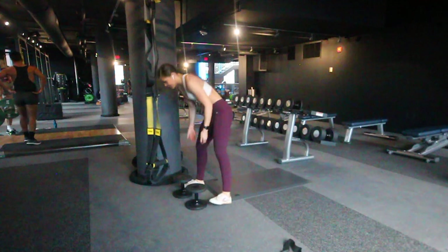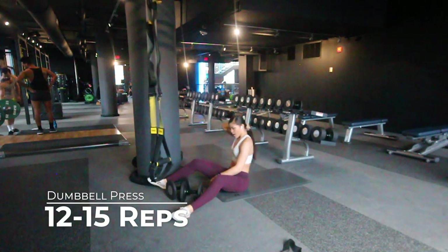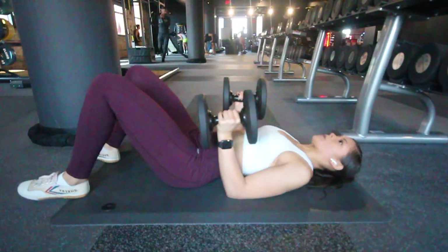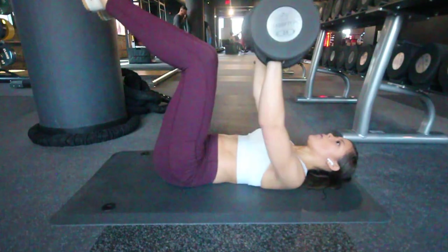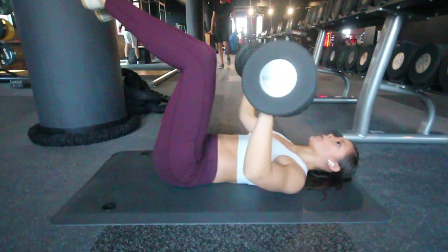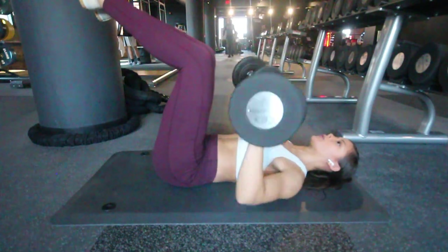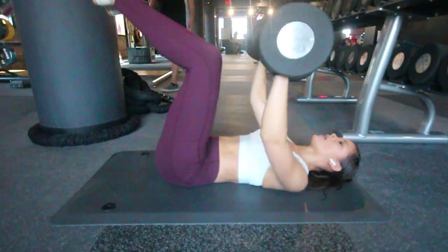The fourth and final exercise of the first circuit is the dumbbell press laying down on the floor. Note that while I'm doing this exercise my low back is flat on the floor and my legs are up, which is going to help me use my core. To protect those shoulders, make sure your elbows are below your shoulders because you don't want to irritate any ligaments or nerves in your shoulder joint.